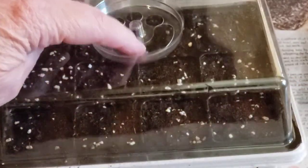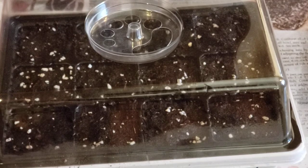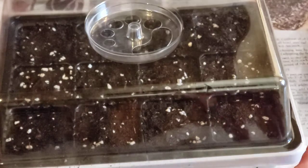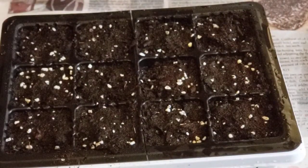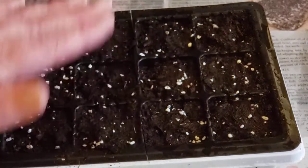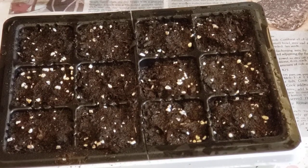The dome will be on — my dome is closed — and this is going to go on the heat mat. Once these germinate and have popped all the way through, I'm going to take the dome off. I typically leave them on the heat mat for another day, maybe two, depending on how small they are. If all of them haven't popped through, I definitely leave the tray on. After that, I take them off the heat mat — they don't need it.